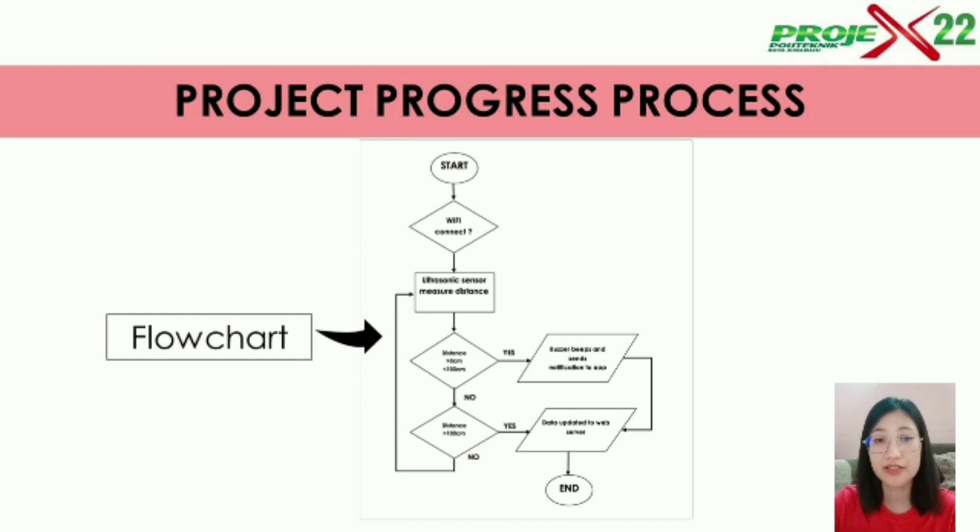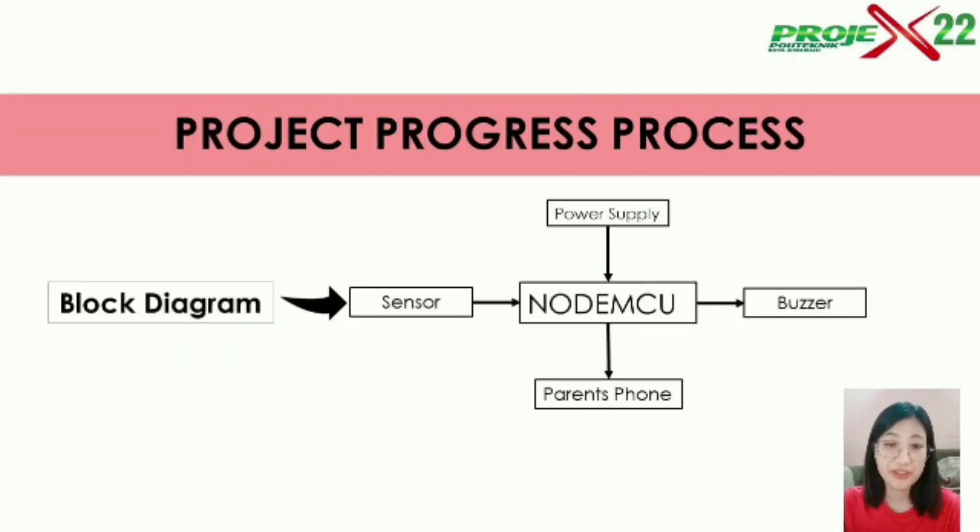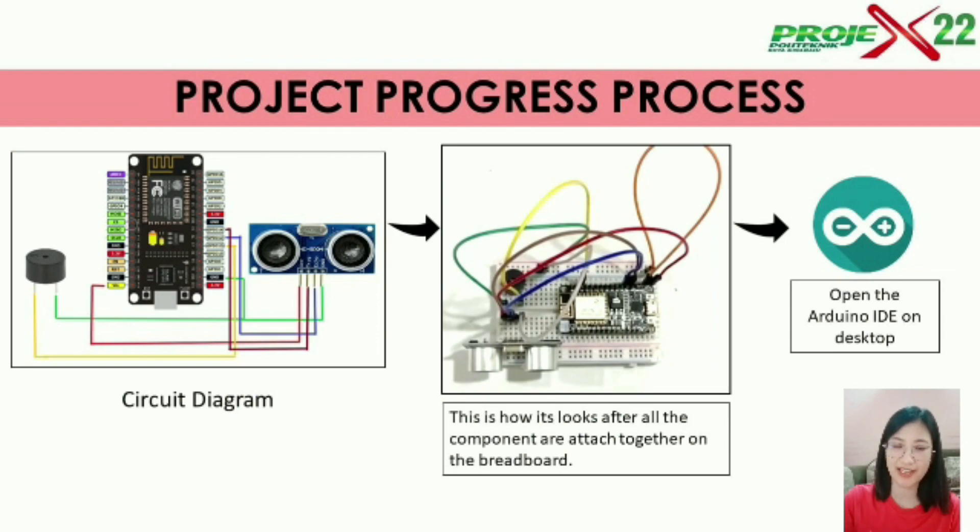Now, this is the flowchart on how this social distancing kit for kids will work. The device will start by turning on the power button, and the WiFi will automatically connect. When the sensor detects any object within one meter range, the buzzer will beep and send a notification through the Blynk application to the parents' phone, and all the data will be stored on the web. This is the block diagram and circuit diagram of our project, and the middle picture is the component after being attached together on the breadboard, and we are using Arduino IDE to upload all the coding.